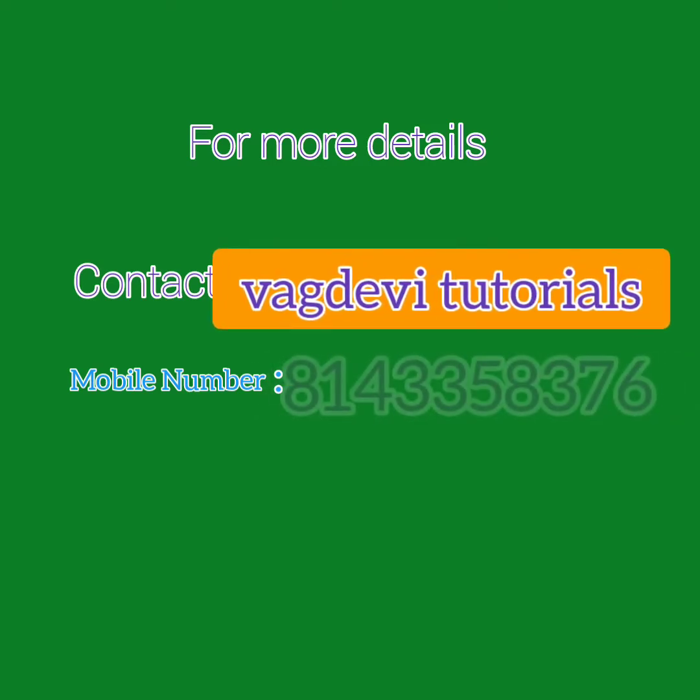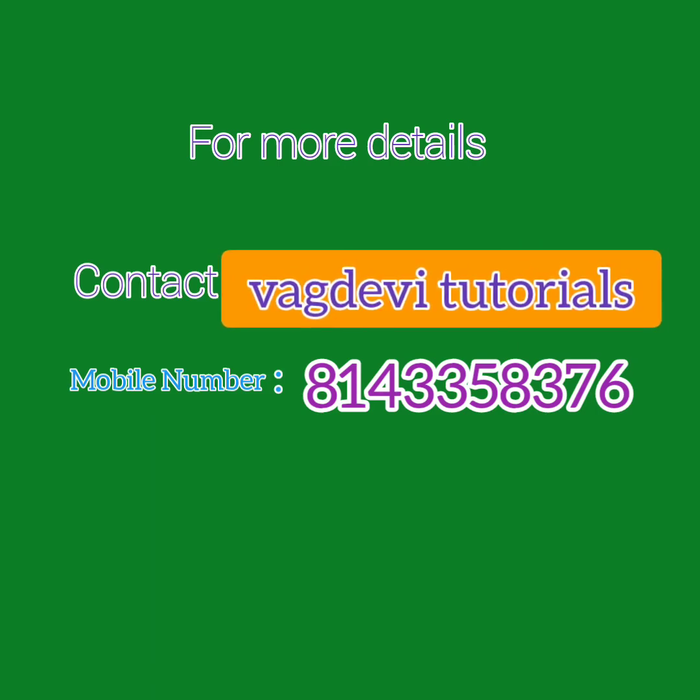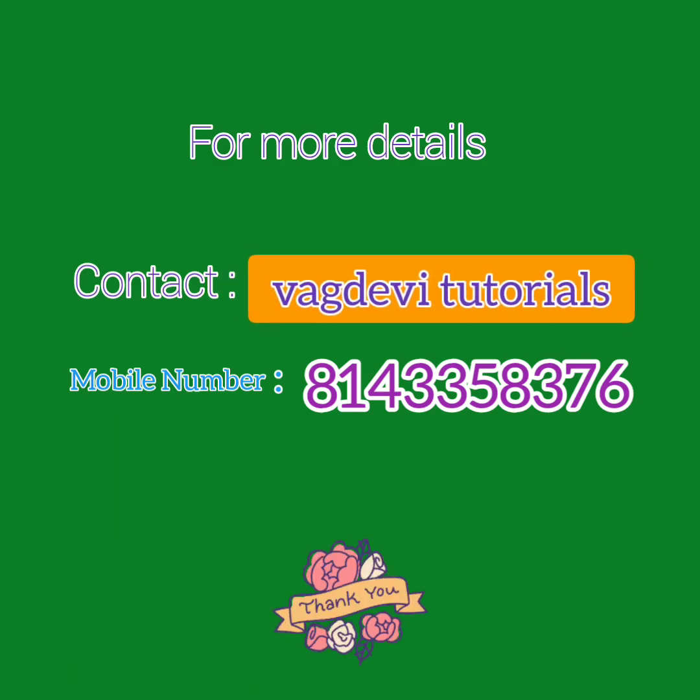I hope I can reach many, and many young ones will be benefited by the course. Thank you one and all.